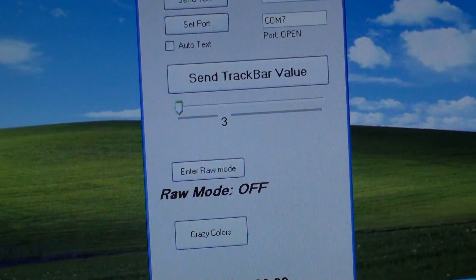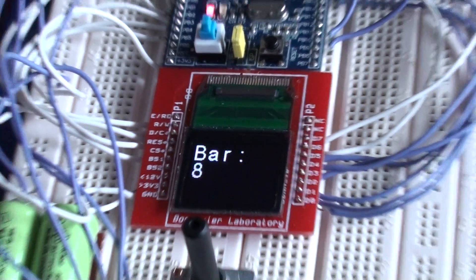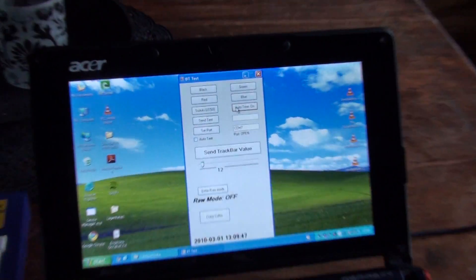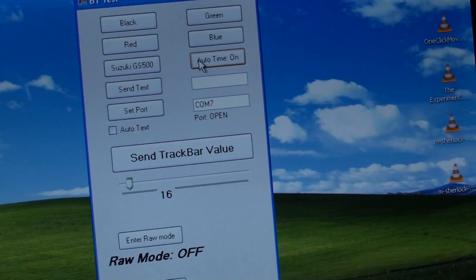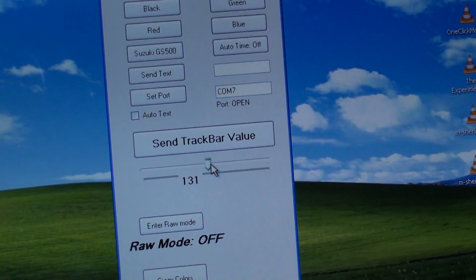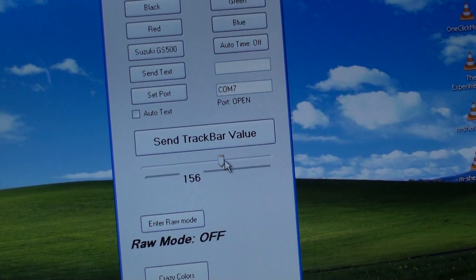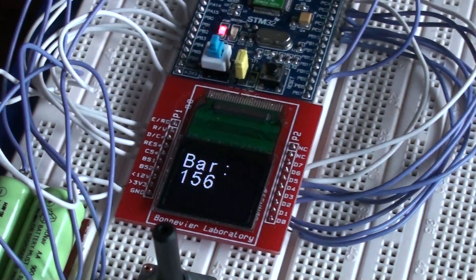You can see it counts there, and also on the device. But you can turn this off as well. You can set your own track bar value — like 156 — hit send track bar, and get 156 displayed.